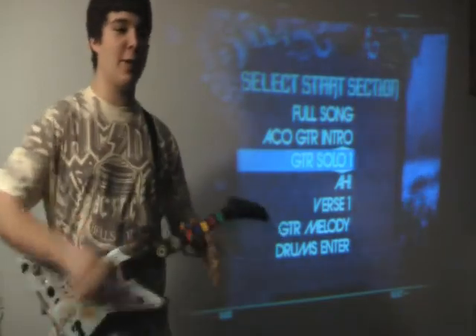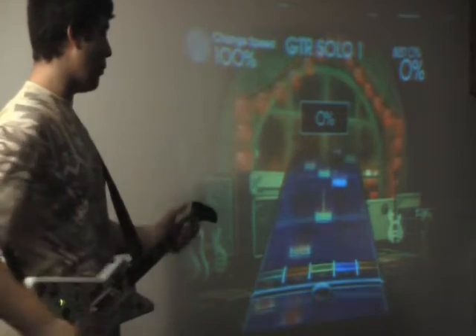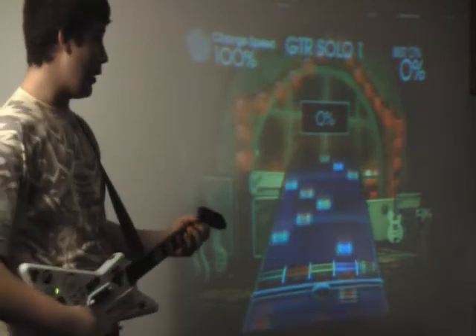Next I'm going to take in a solo where there's crazy hammer-ons and pull-offs all over the place. As you can see there's a lot of hammer-ons and pull-offs going on and they're all over the place, but once you get the hang of them they're really easy and they're a lot of fun.